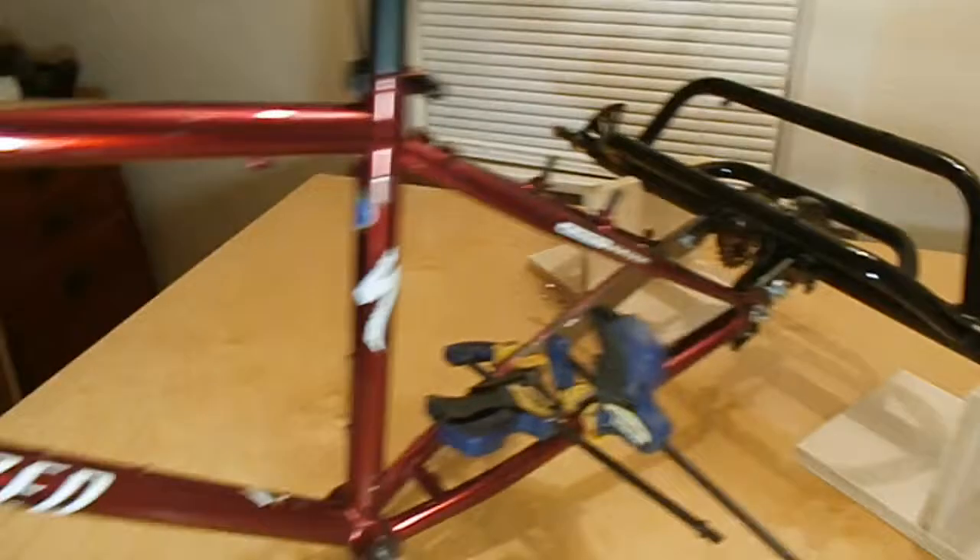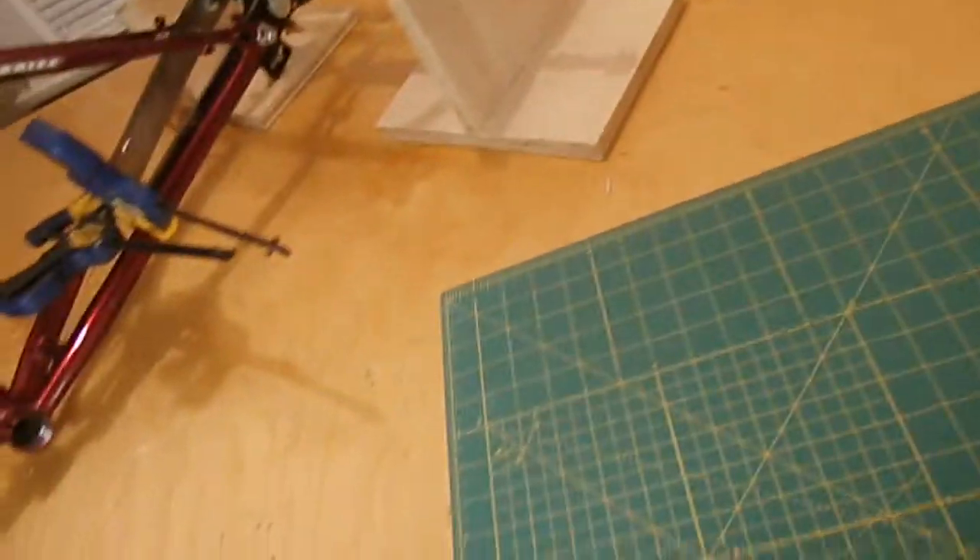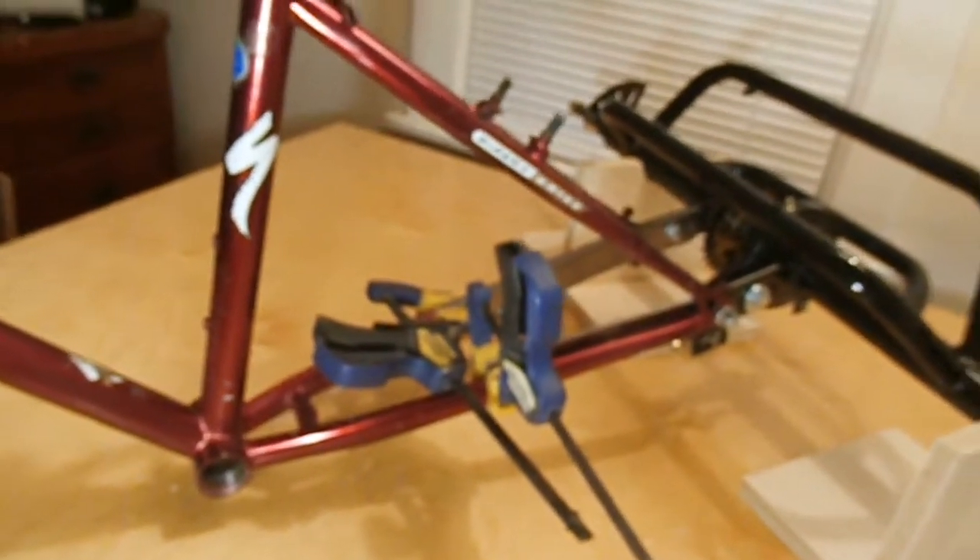This is going to have another video behind it — this is just too little. The only steps that are done are these holes drilled and this notch filed. That's it. But I do have some surprises on the horizon that are going to be entertaining and kind of nice. So yeah, that's it for now.